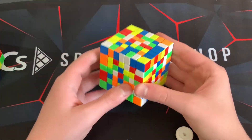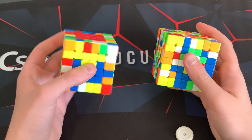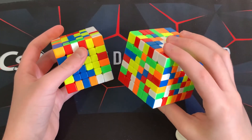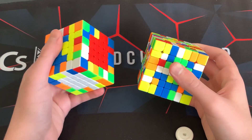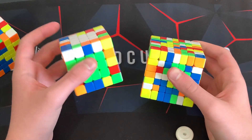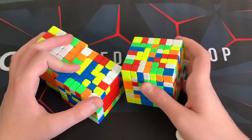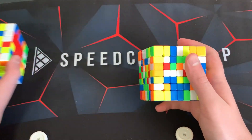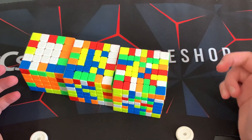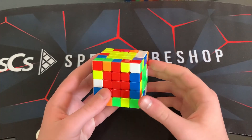This applies to 7x7 and 5x5, and the bigger the cube gets the more annoying look ahead is. Also, just for your information: if you do 7x7 you're automatically going to get good at 6x6, not necessarily 5x5 because 5x5 centers are a bit different, but you'll get good at basically all the big cubes if you do 7x7. So if you want to just be good at all the big cubes, just do 7x7.